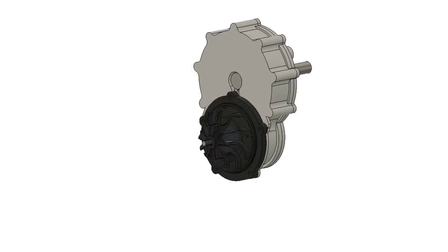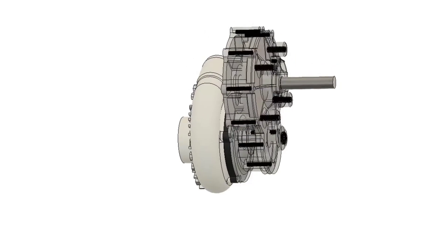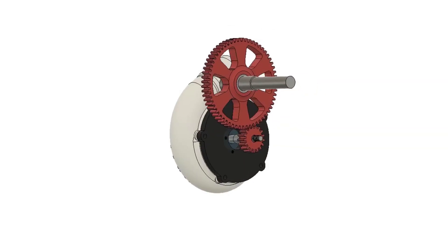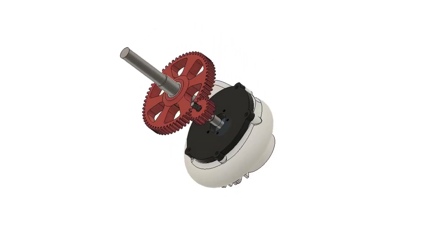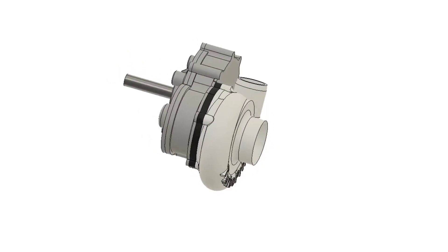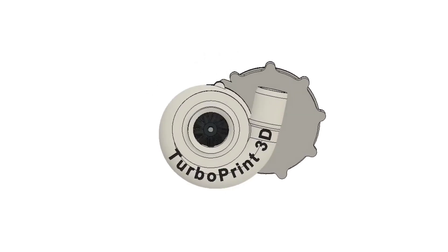Hey everyone, welcome back. First off, I'd like to apologize for taking so long — I don't really have any excuses. At any rate, this is my latest supercharger design. It's a variation of the previous version with a gearbox design that's much simpler to implement, as well as a larger turbine and turbine housing to fit a larger engine. For this version I've decided to share the files, and the link for that will be down below in the description.